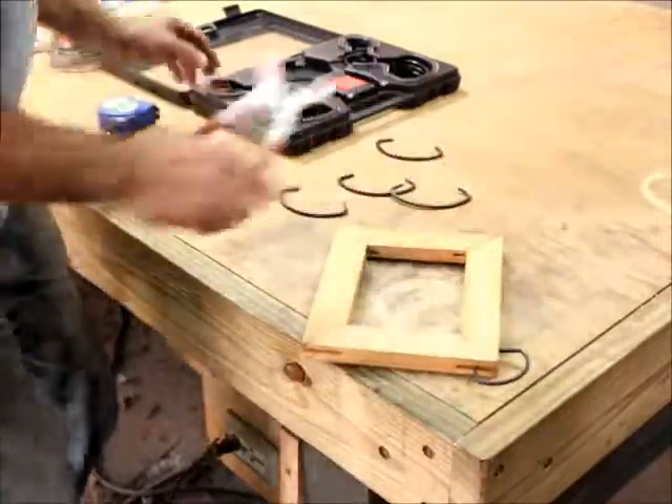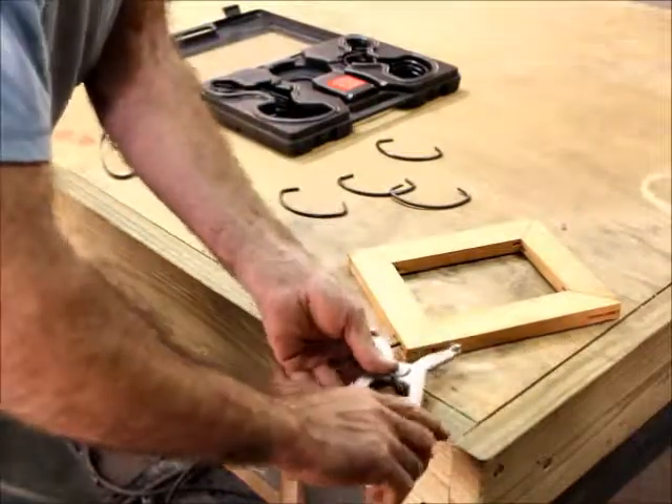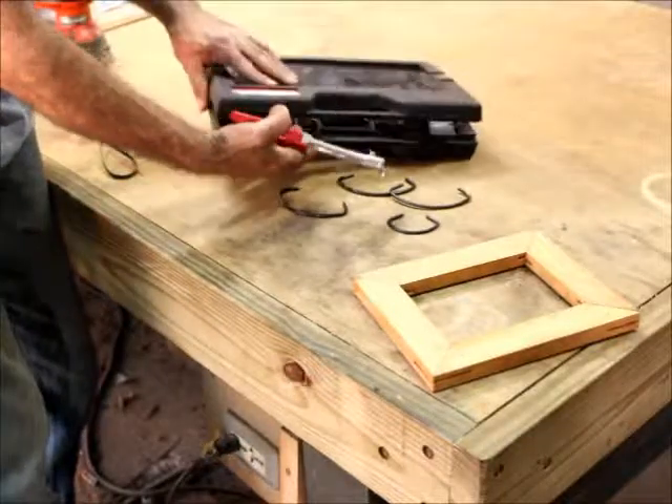Basically the kit comes with one, two, three, four, five, six different sized clamps it appears, and you get ten of each — all in this nice neoprene carrying case.